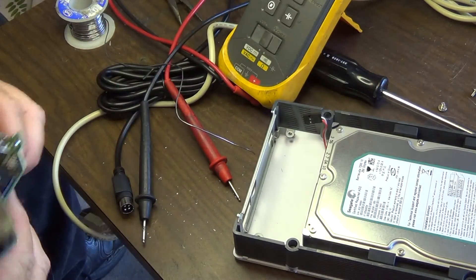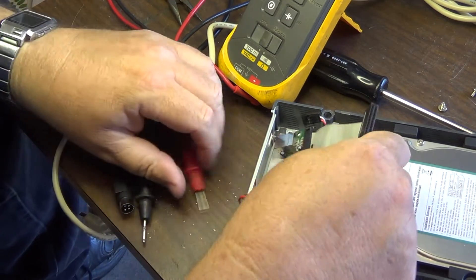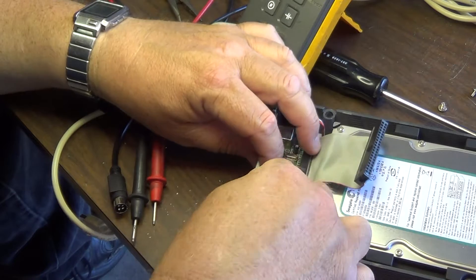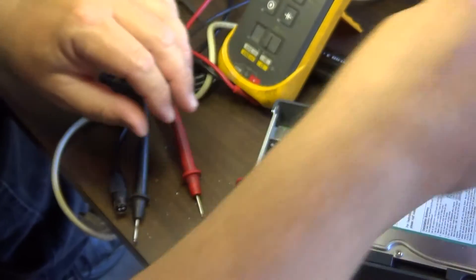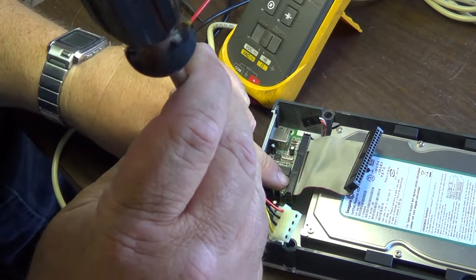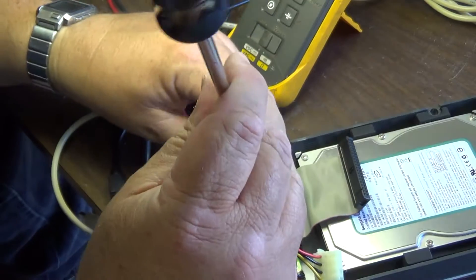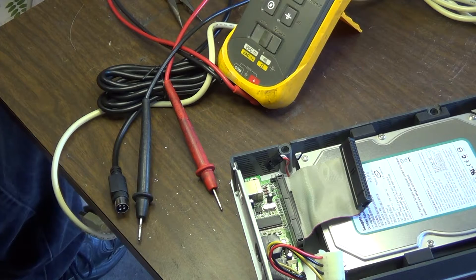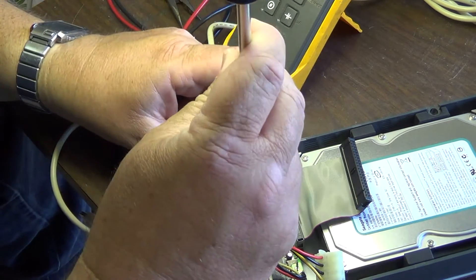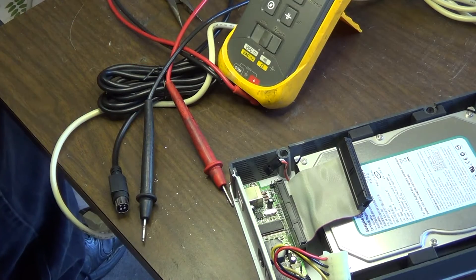Now we can test this again. I'll get anything conductive out of the way so I don't cause any short circuits, and we'll just plug the board back in. From the smell of things, that car smells like it gets about five miles to the gallon. I'm getting high from all the vapors drifting into my garage.